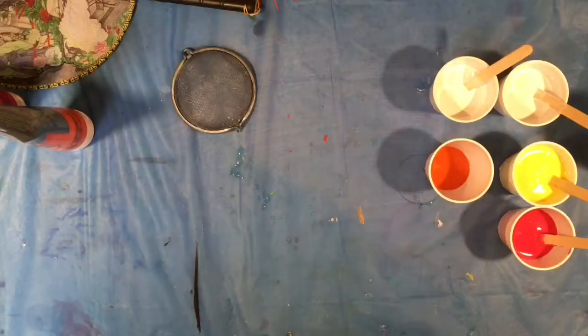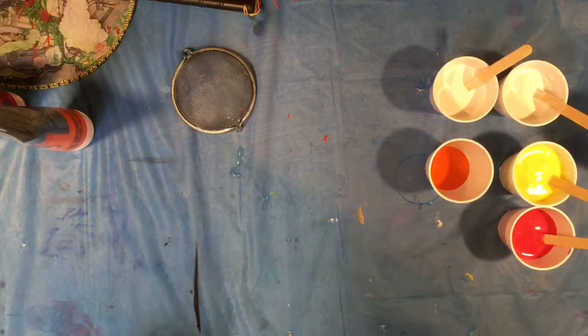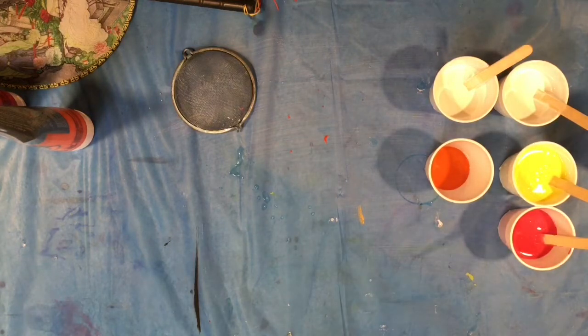Hey guys and welcome to the Chroma side of YouTube. I'm back and I just want to do a puddle pour — I am in the mood for a puddle pour. I haven't done one in a long time and I don't want to get rusty. I'm venturing out and doing all kinds of different things, but in the end I am an acrylic pour artist.